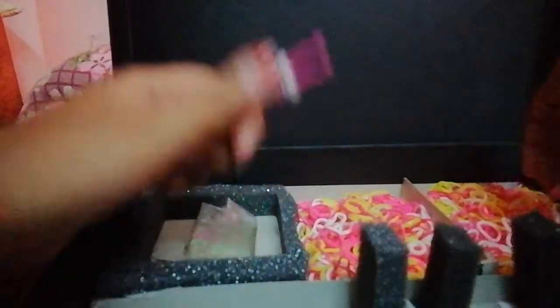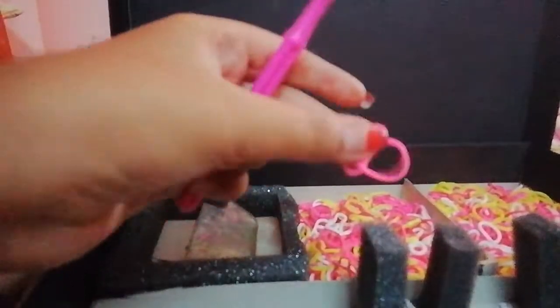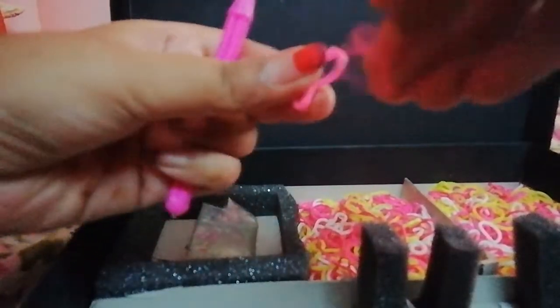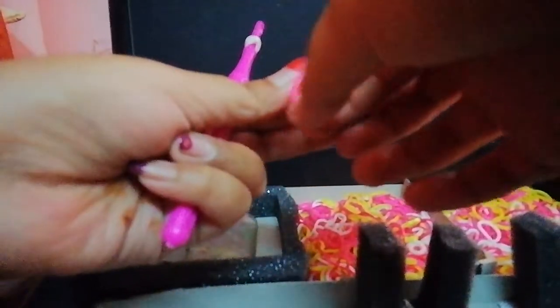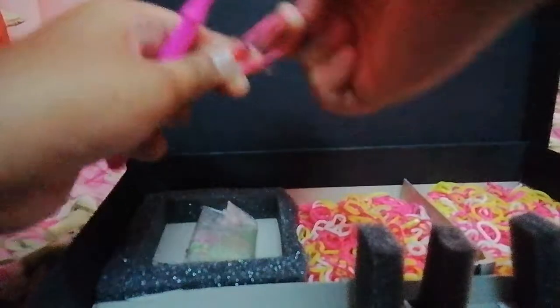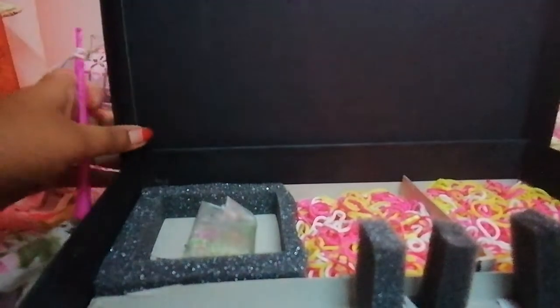Now once it is done like this, take any two rubber bands. You have to take pink ones. And you have to pair them and check if they are stretchy. Yes, they are stretchy enough.